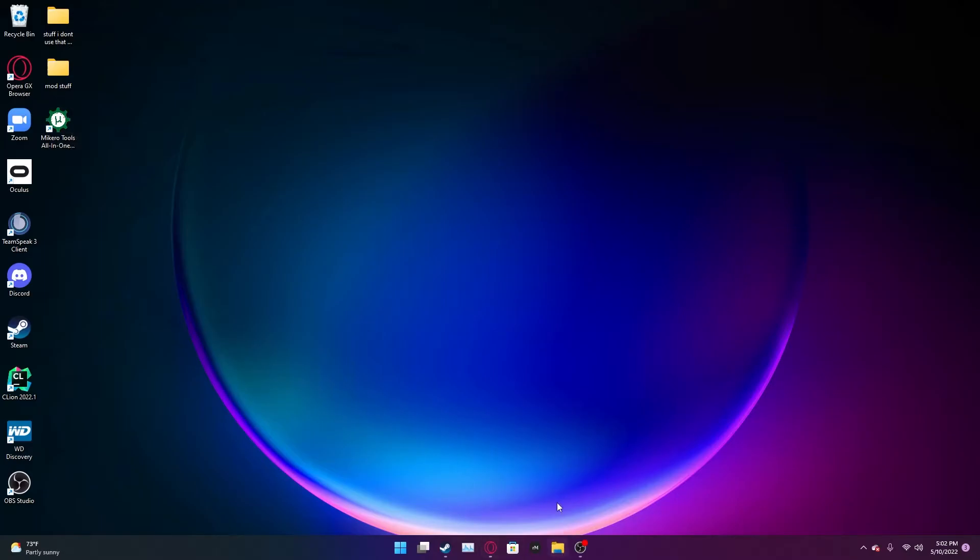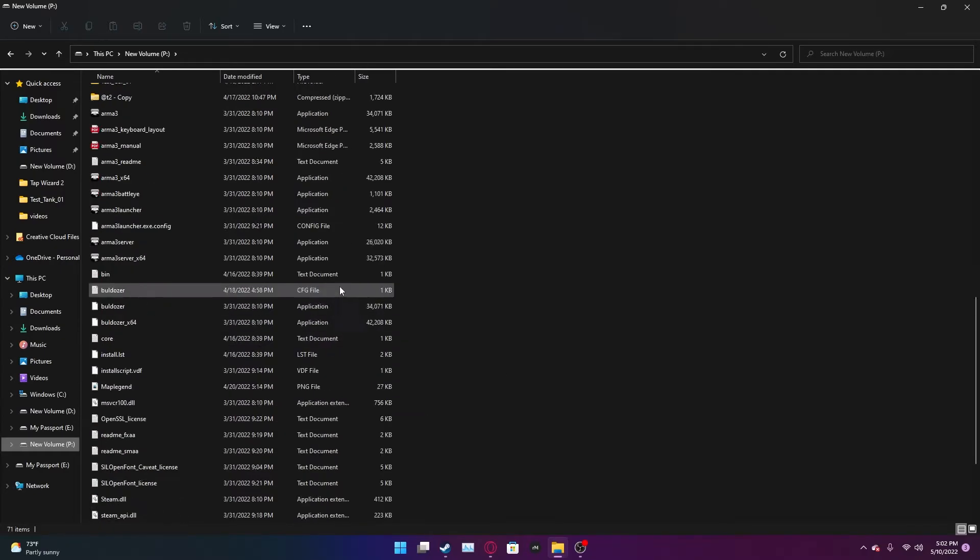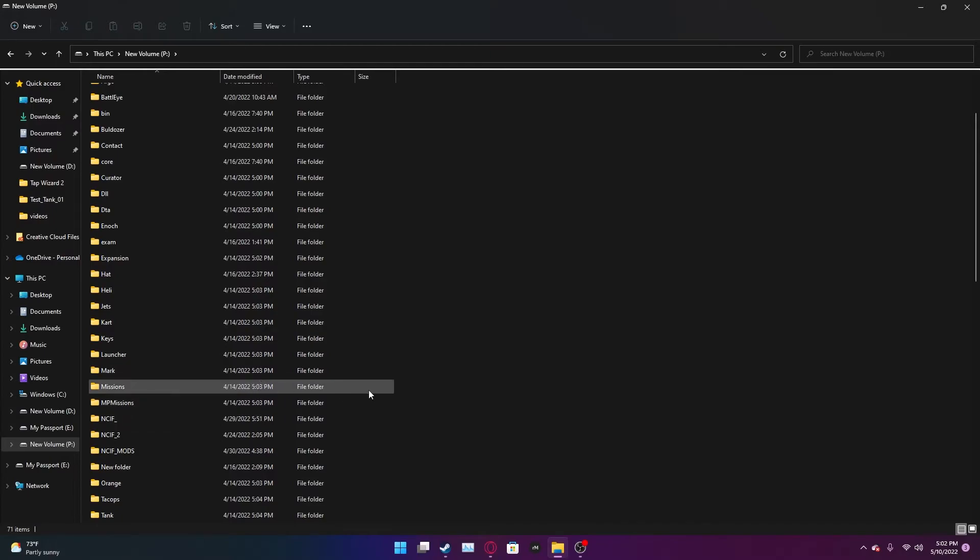Before we do anything else, go to your new P drive. Now that you're here in this magical place which took way too long to get to, you want to create an identifier — something which your mods will be named under, like a config file thing. You can see right here I have NCIF — that's the name of my unit. There's an entire website which will tell you all the identifiers that every other modder and mapmaker is using, so that no one uses the same one and your mods will play nicely with other people's.